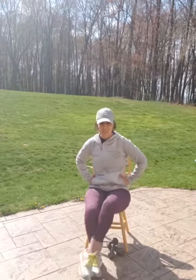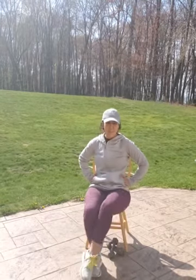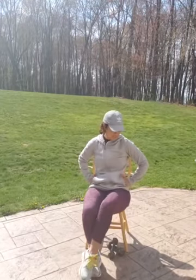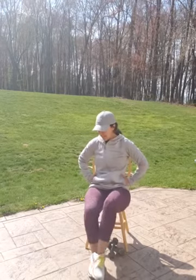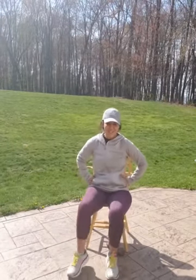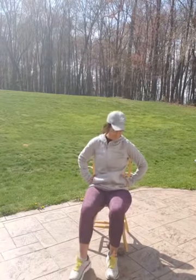Foot crossovers. Just cross over. Cross body movement is really good for you and really helps with coordination. 10, 11, 12, 13, 14, 15. Other side. Remember, this is all things you can do while you're watching TV. If you're feeling guilty that you didn't work out today, when you sit down to watch your favorite show in the evening, do some of these. 12, 13, 14, 15.